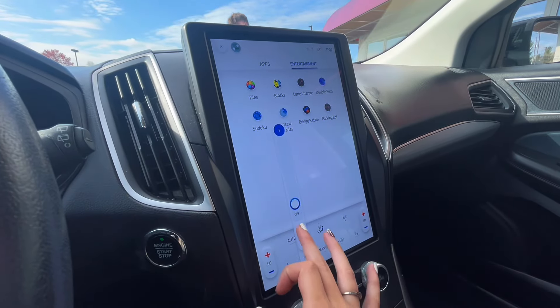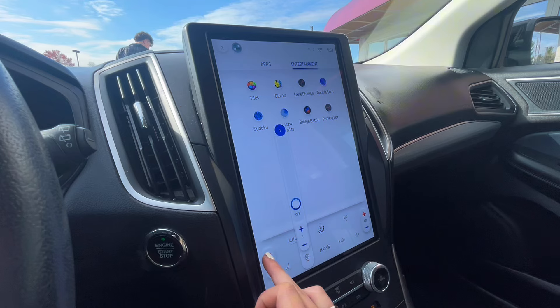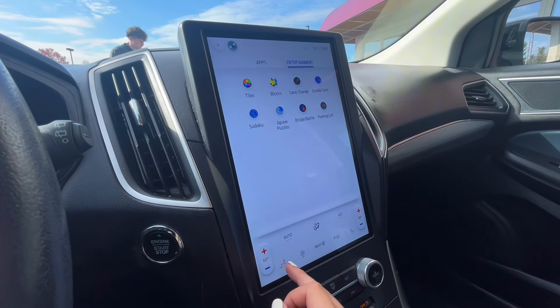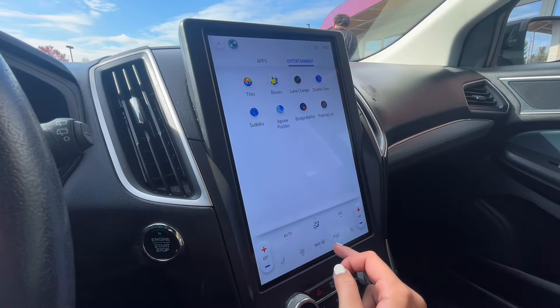Down below at the bottom, you have your climate controls, which you can adjust straight from the screen by temperature up and down, and you also have heated seats for both the driver and passenger seats.